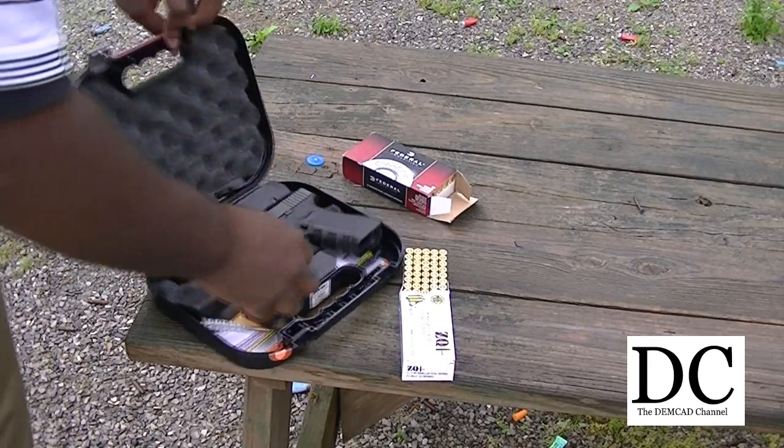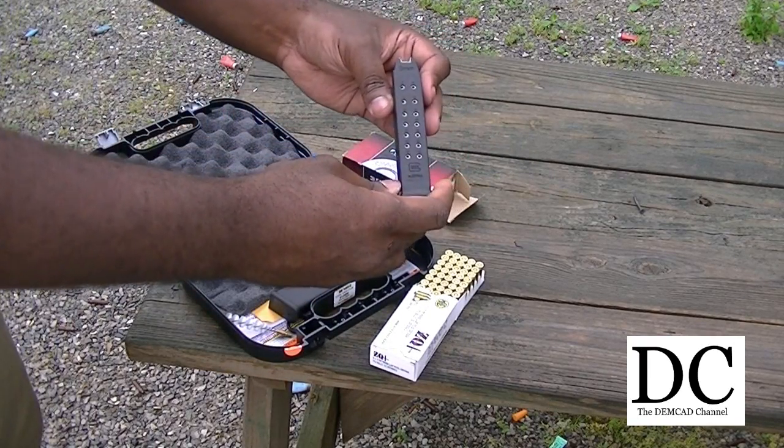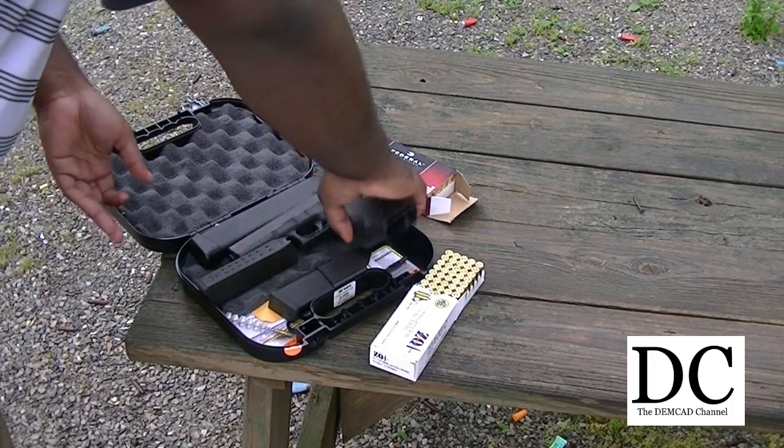And to give you guys an idea, this is a standard 17-round magazine for the Glock 17.